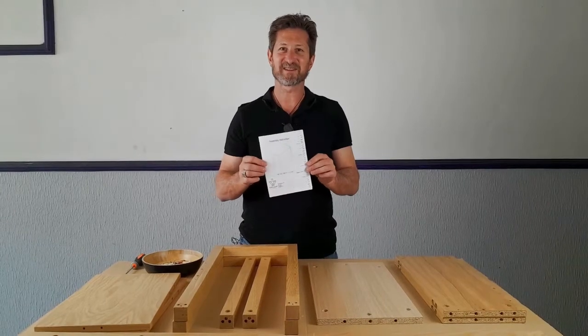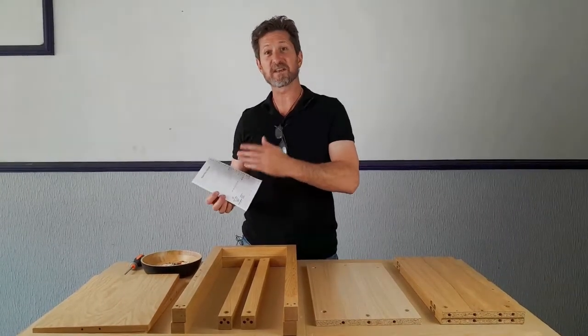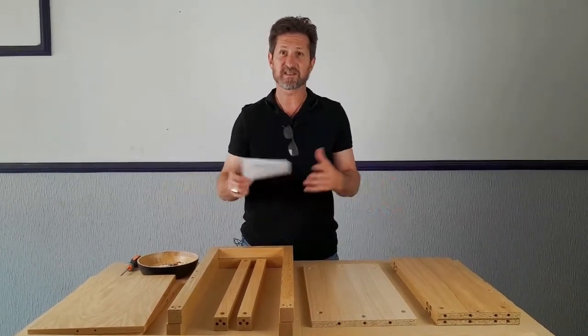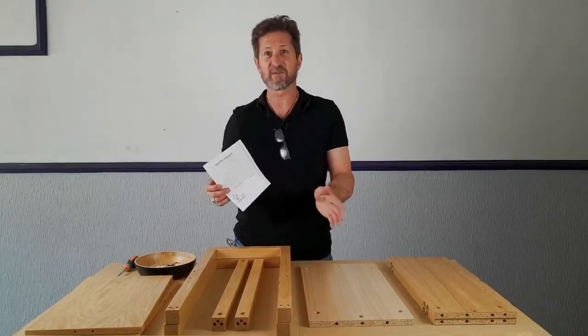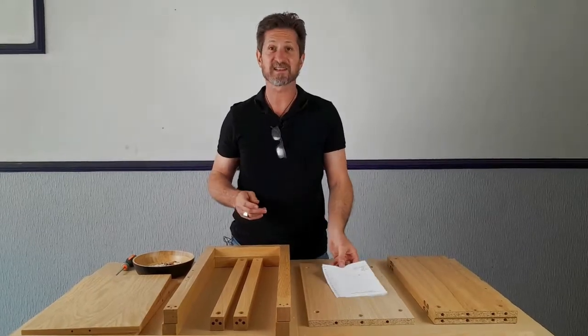Importantly, the assembly instructions will take you through step by step, and we've based this video guide around the assembly instructions as well. So you can refer to both of them as you go. Let's get started.